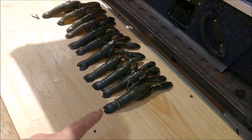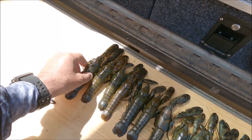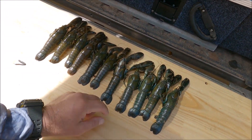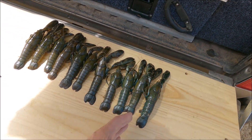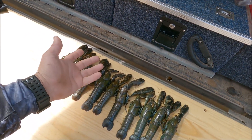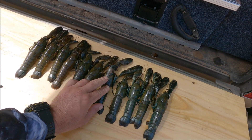All right guys, here's the yabbies we've caught. We chucked them in the fridge and cooled them right down — humane way to put them to sleep. We're going to cut them in half long ways and then put them on the little cooker there. That's the best way. I like to do it so you don't waste anything. We'll get straight into it guys.